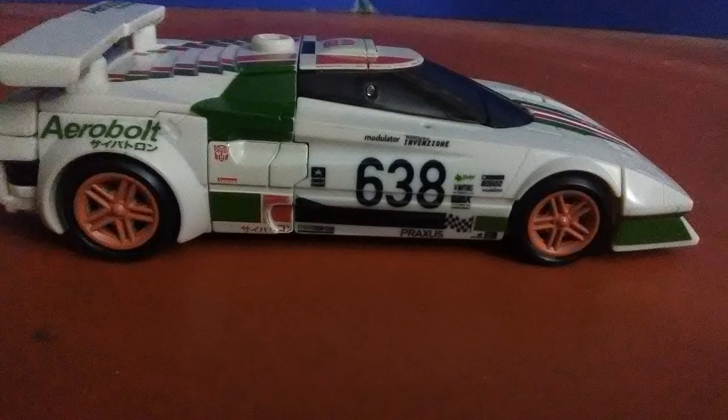I would talk more about the car mode, but there really isn't much else to talk about. The green, red, and white paint on this thing is executed absolutely fantastic.